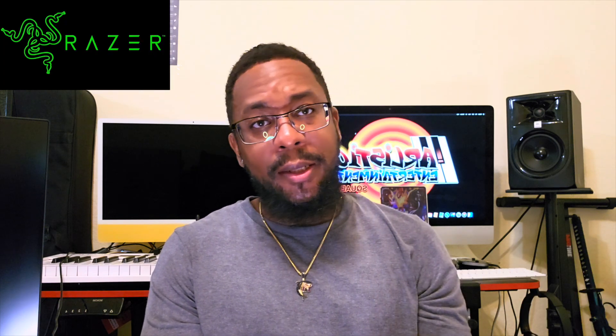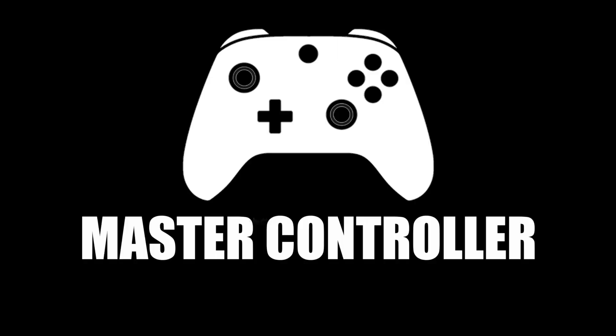By now I assume that many of us have used a third-party controller, either from GameSir — which is the controller I used in a previous video — or Razer, or any other company. I feel like these companies do a great job when it comes to creating video game controllers, but there's one thing that I feel has not been done, and I like to call that a master controller.